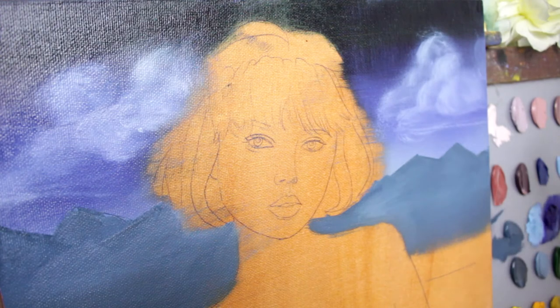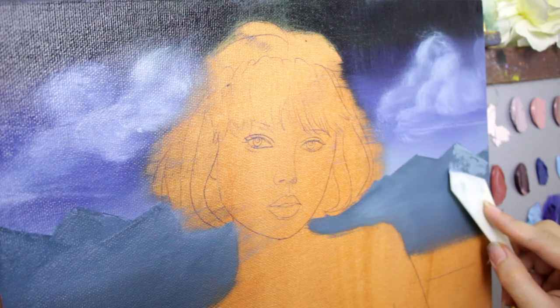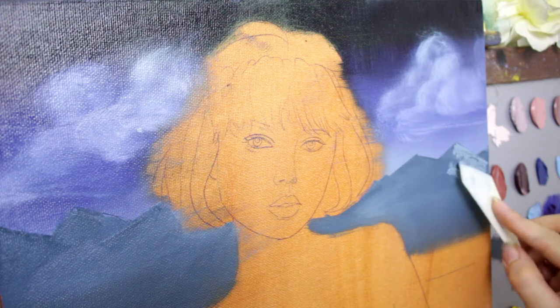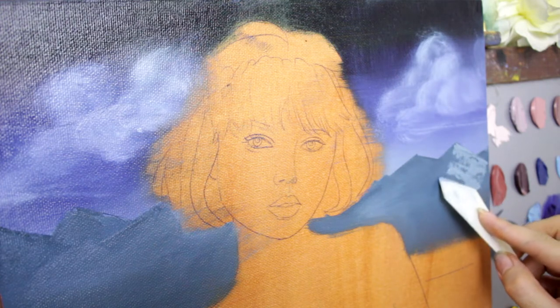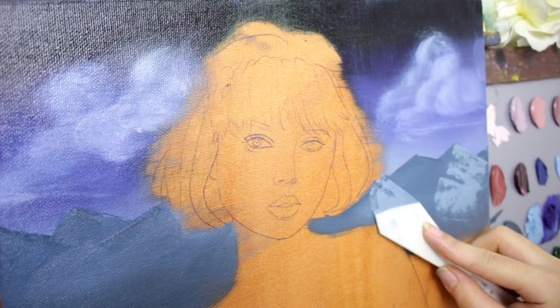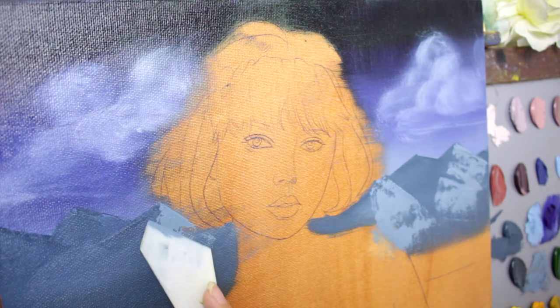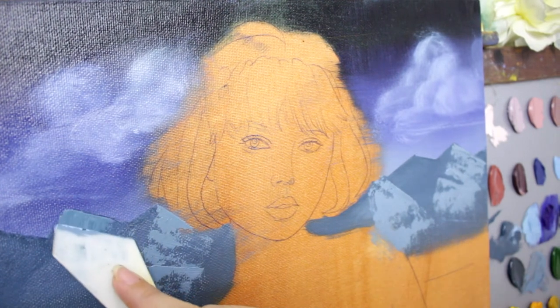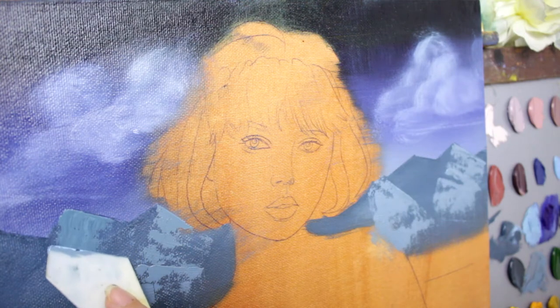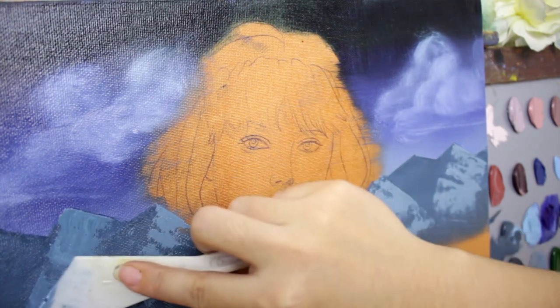Let's go back to the mountains. Using the same palette knife, I load some blue and lightly stroke — this is like the snow on the mountains. Then stroke over here. Same technique, lightly. Then we add the shadow using a much darker color. I lowered the camera to get a better eye-level view of what I'm doing.